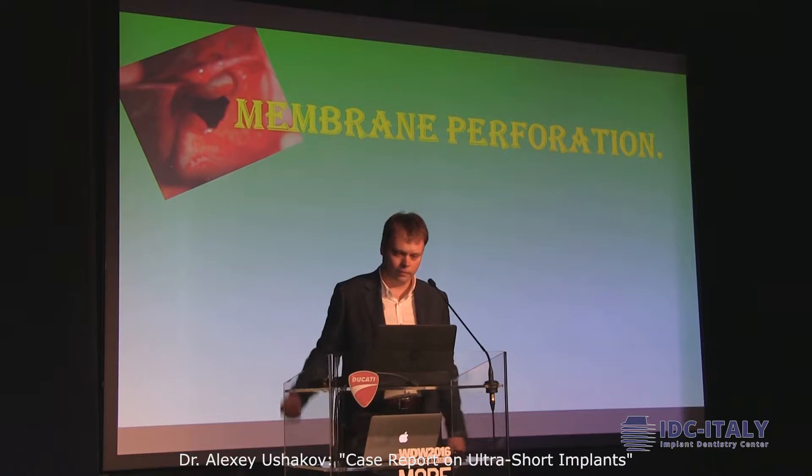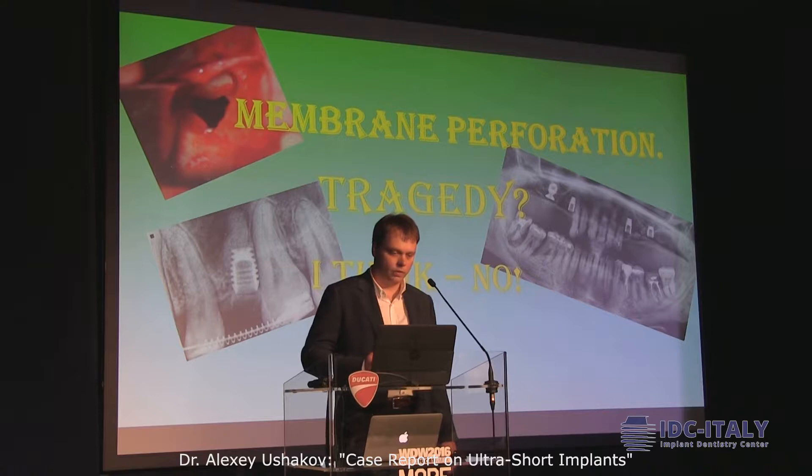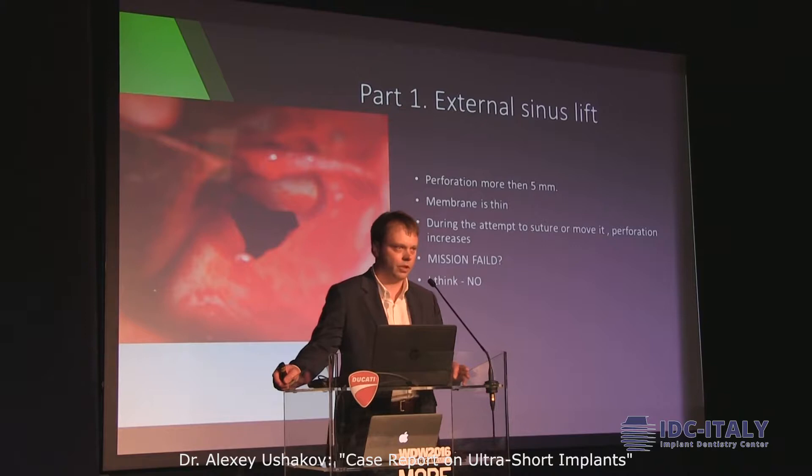First of all, my preparation is a strategy. For me now, I think it's not always needed. But all of us use ultra-short implants in our practice. Sometimes we need to use external sinus lift, and in certain cases you can perforate the sinus membrane.